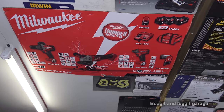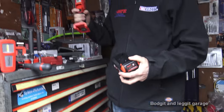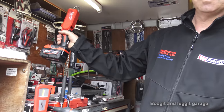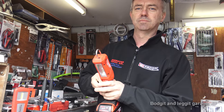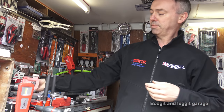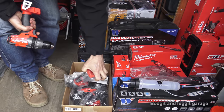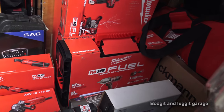The bag has wheels so you can bring it on the plane. Once you have the batteries and the charger you don't need to buy them again — you can just buy each tool body that clips on separately.